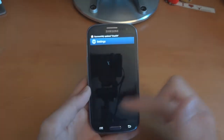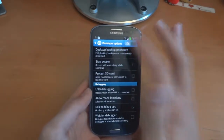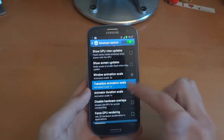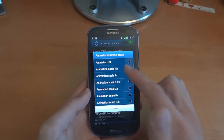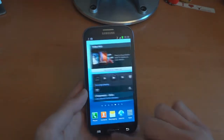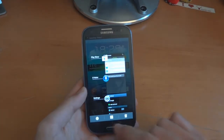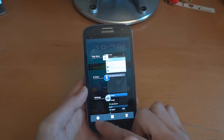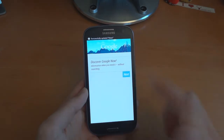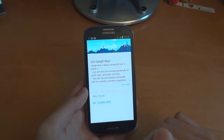Then I'm going to go back into developer options, turn it on for starters, and set the animation scales to 0.5. Everything feels snappy. You've got little options over here — Google opens up Google Now straight away. And that is pretty cool; as you can see everything is very fast.